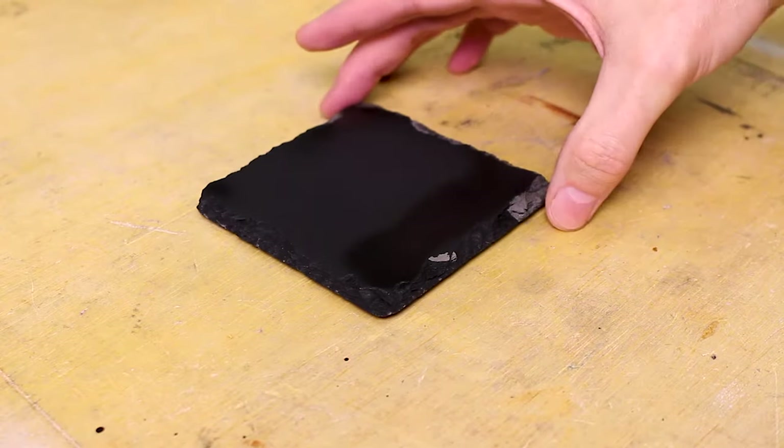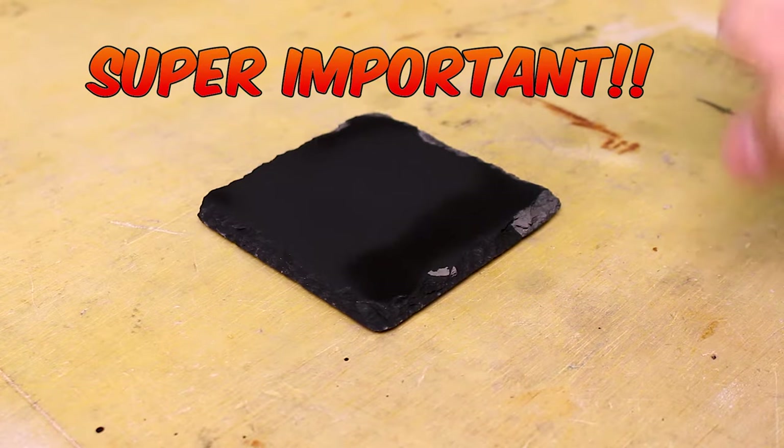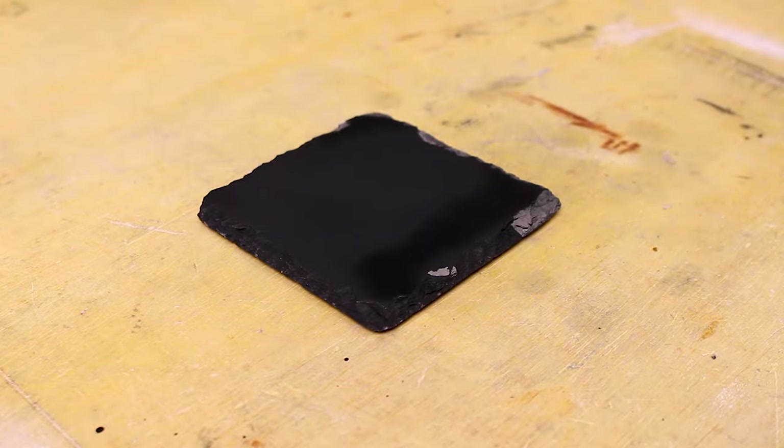I just sprayed this one with clear coat and you can see it's still flashing off. You have to wait until this is completely dry according to the can. You do not want to throw this directly into your laser engraver because as it flashes off it's releasing chemicals. You don't want to burn that and make more fumes, and you also risk starting a fire because these are actually flammable gases coming off of here.